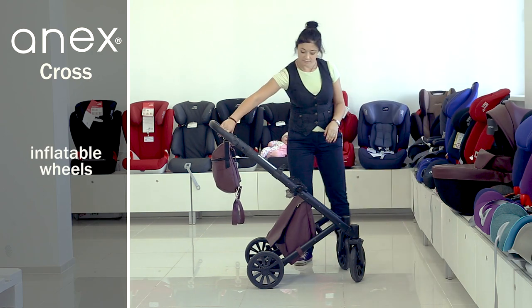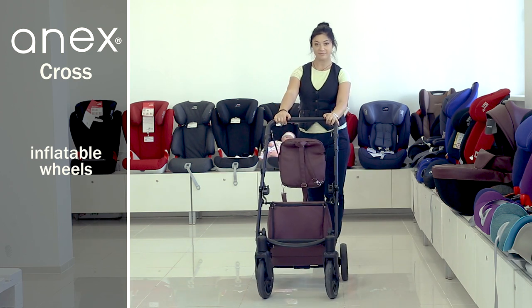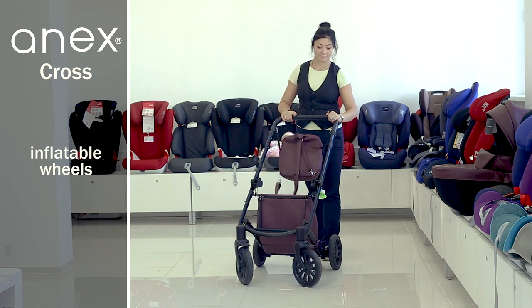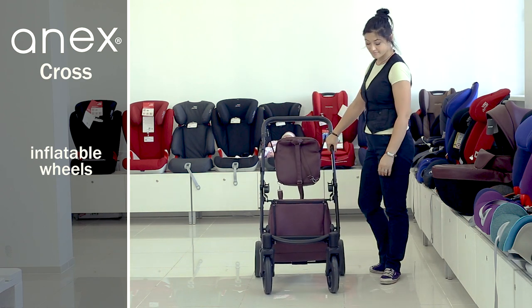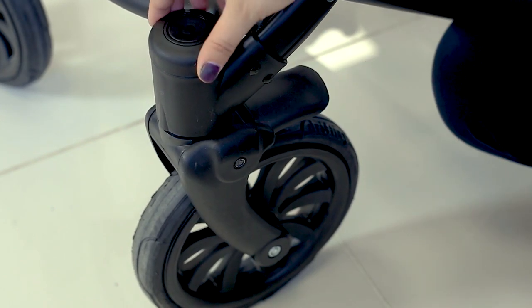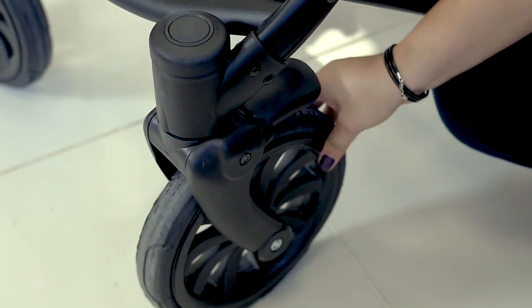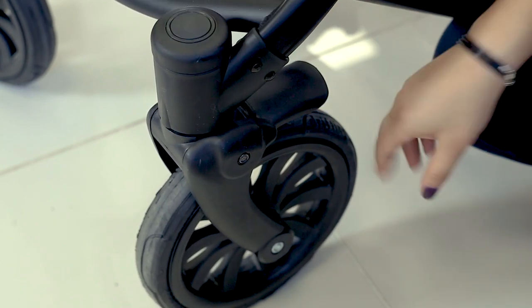The wheels are inflatable and single, durable for comfortable trips and smooth movement. The front wheels are swivel 360 degrees and can be locked. Turn the handle over the wheels to the side to lock them, and turn it back to the previous position to unlock them.